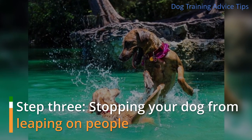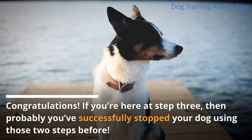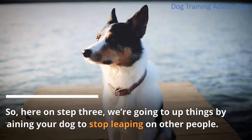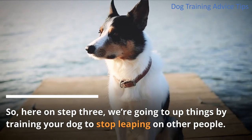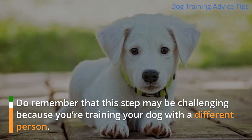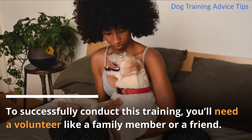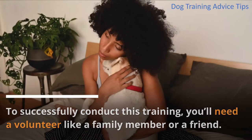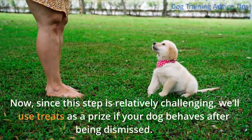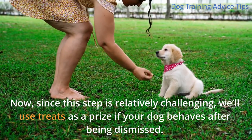Step 3: Stopping Your Dog from Leaping on People. If you're here at step 3, then you've probably successfully stopped your dog using those two previous steps. Here, we're going to up things by training your dog to stop leaping on other people. This step may be challenging because you're training your dog with a different person. To successfully conduct this training, you'll need a volunteer like a family member or a friend. Your volunteer should do the same thing as in step 1 — ignoring your dog. We'll use treats as a prize if your dog behaves after being dismissed.